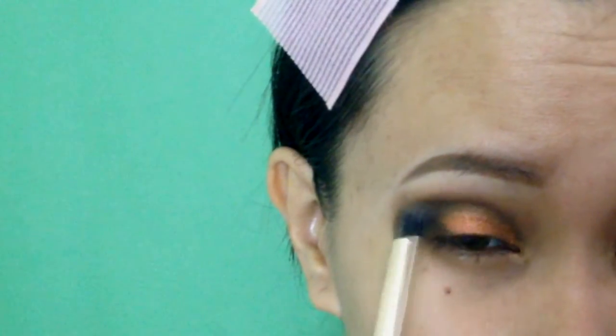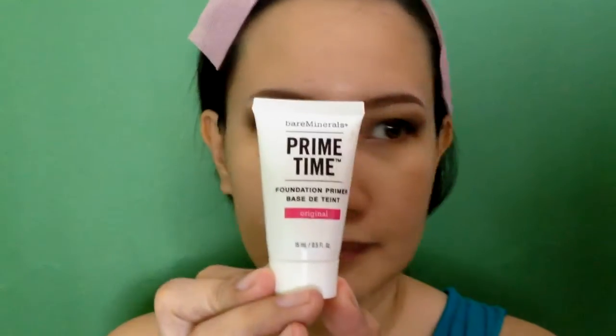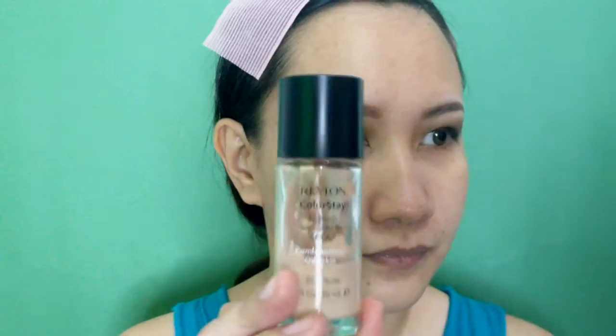You know the drill — blend it. Now I am wiping my face to clean the excess fallouts from the eyeshadows. Start the face makeup by applying a primer. I will apply a full coverage foundation all over my face using a makeup sponge.